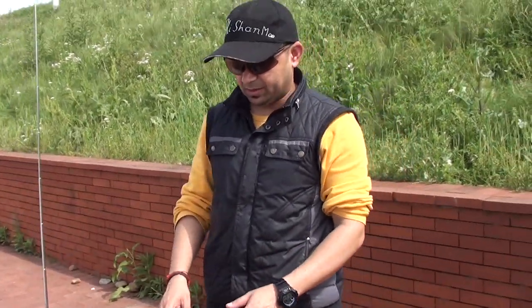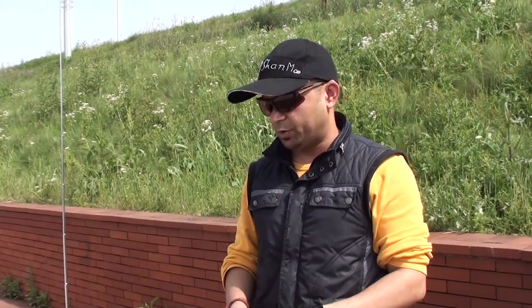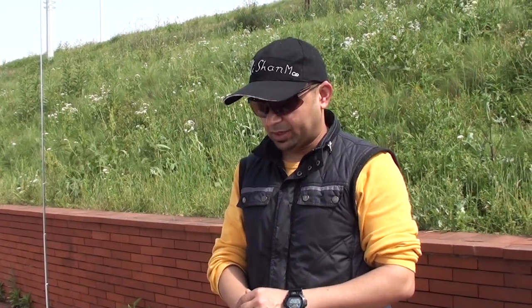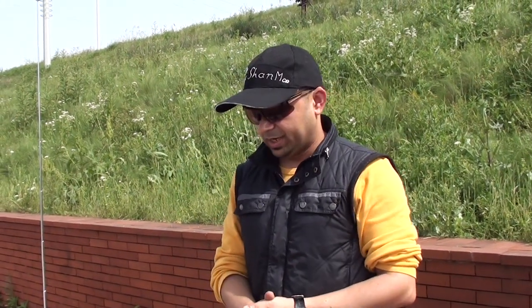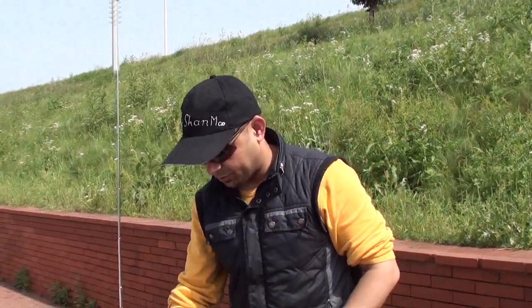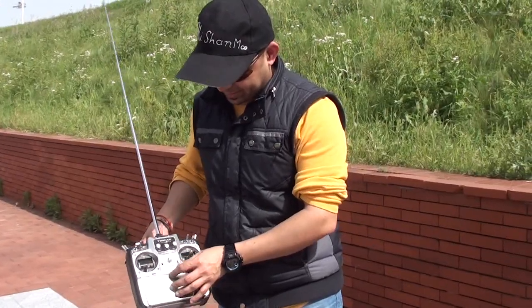Today we will test it in stabilization mode, because in normal mode it's just like a helicopter — you have to put the gains very very low in order to control it. I will take off in attitude hold mode and then we will check the GPS hold and see how the RTH — return to home function — is working. Let me plug it in and give it a flight.